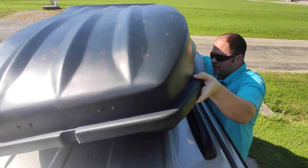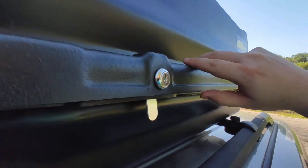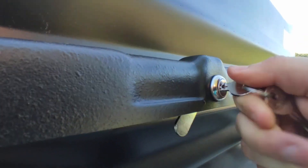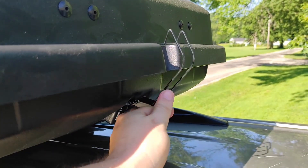Then bring the top piece over and line it up so that the four locks fall into the four holes. You can lock it just by turning the keys. There's also a front latch to secure it all up.